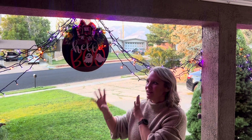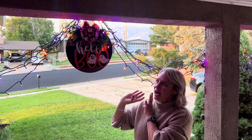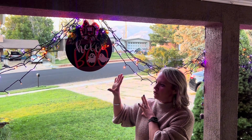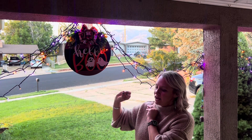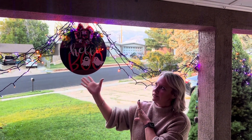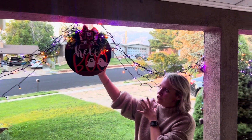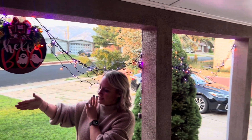I received this strand of purple and orange LED lights. It has 114 feet on it. The plugin is waterproof, but this is perfect for Halloween. So we've decorated my porch with it — I've got my cute little decoration here, decorated this out.